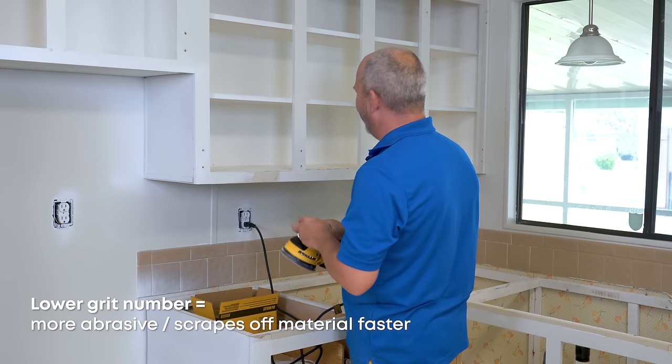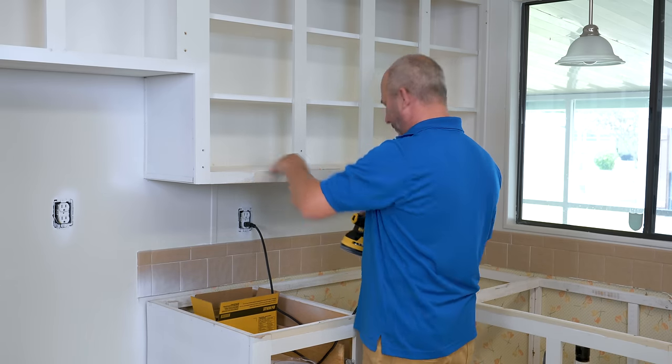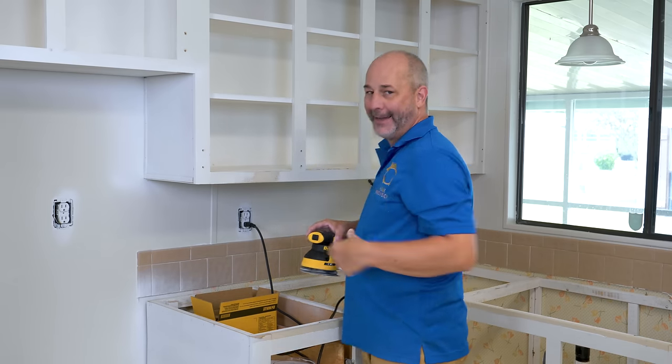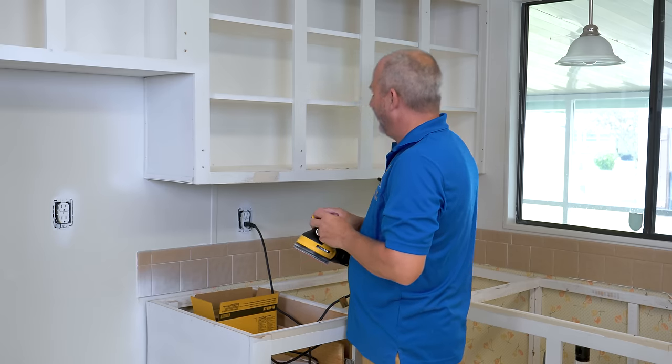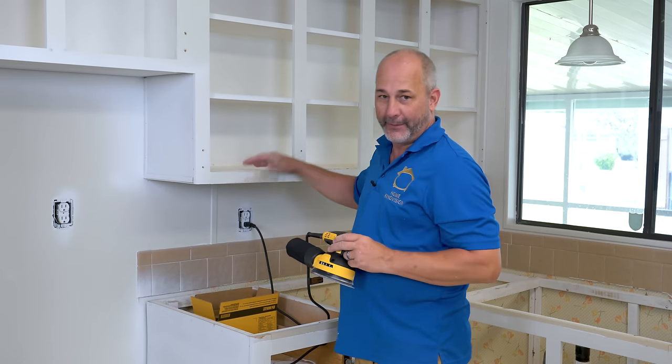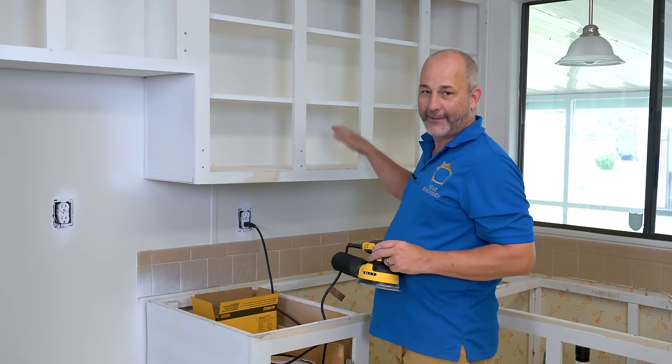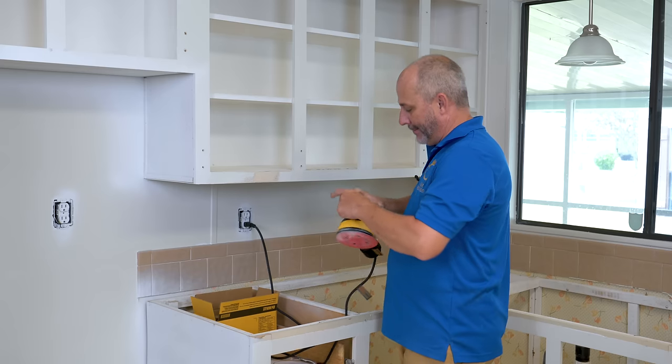Let's move on to phase two — the actual surface of these counters. This is a particle board shelf and it's been abused over the years. Whenever you have particle board you've got to maintain your paint, because if you start to see that brown showing through and every time you put a wet glass from the dishwasher on your counter, you're in trouble.